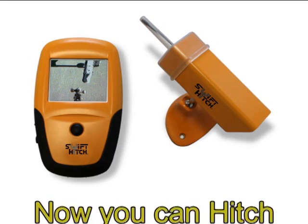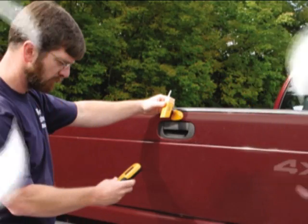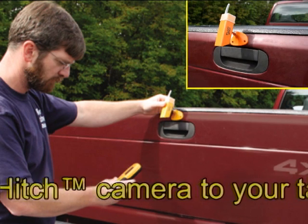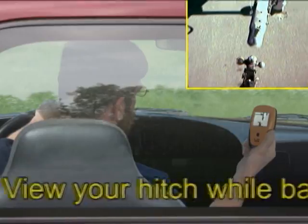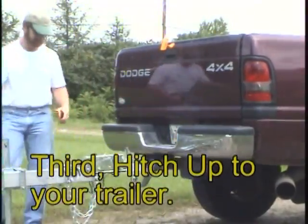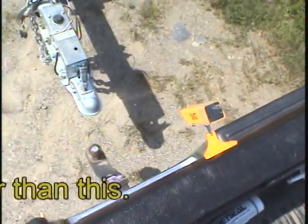Now you can hitch up your trailer fast in three easy steps. First, mount the Swift Hitch camera on the rear of your vehicle directly over the trailer ball using the magnetic mount. Second, view your hitch while you're backing up using the Swift Hitch display. Third, connect your trailer and away you go, first time, every time. It doesn't get any easier than this.